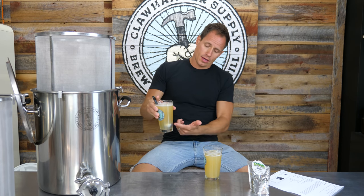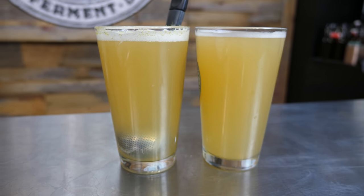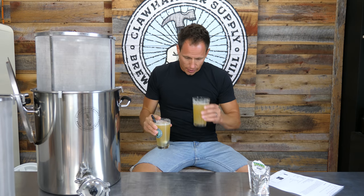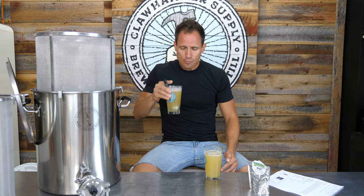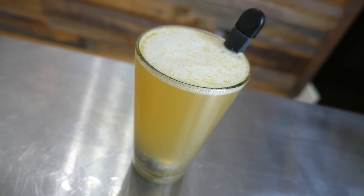Now, beer with a single pellet hop added to a tea ball. And you can see — I don't know if you can see on camera — but this one's definitely slightly darker. So this pellet hop has definitely disintegrated and some of that is now floating around in this beer here. This one smells hoppier.